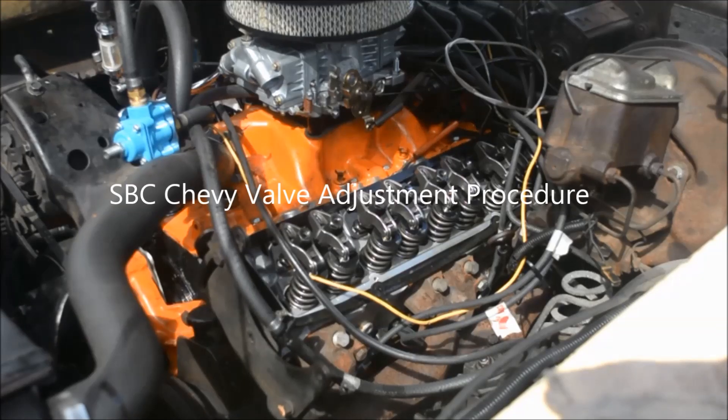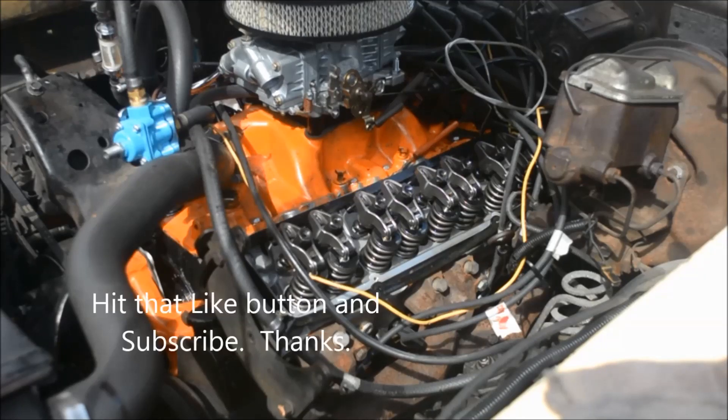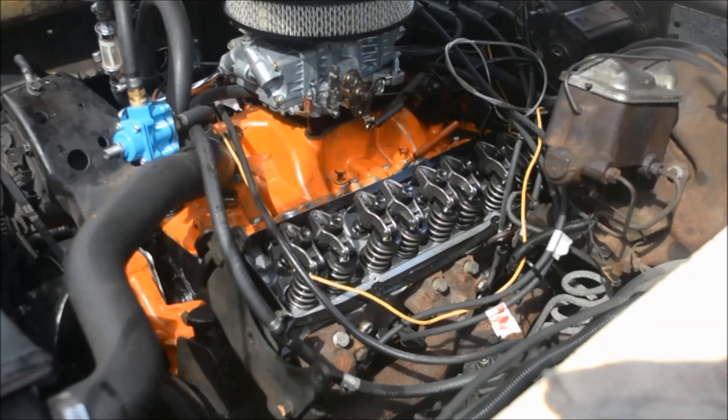I have a few miles on my newly rebuilt 350. It's 30 over and makes it a 355. I did not capture myself putting on the intake manifold, the distributor, adjusting the valves slash rocker arms. So maybe I can go back and give people an idea of how I've done some of those things. Obviously this car is still a work in progress.